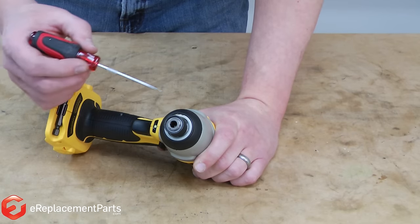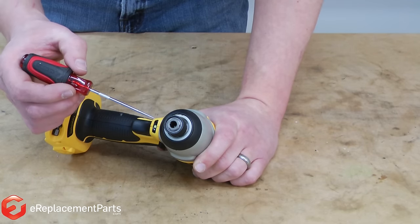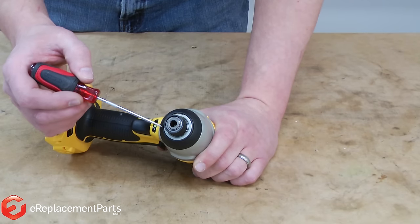We'll start by removing the chuck. A common reason to have to remove the chuck is that a bit has broken off and the lower part of the bit is stuck in the chuck.